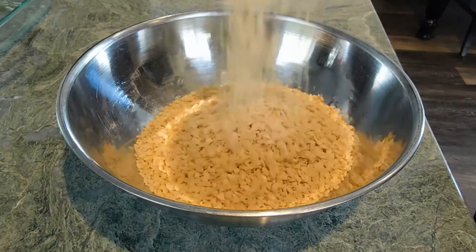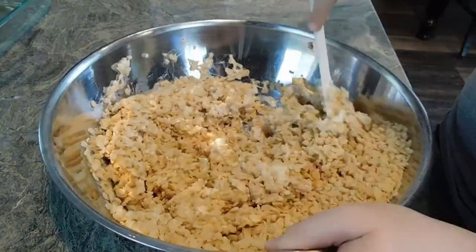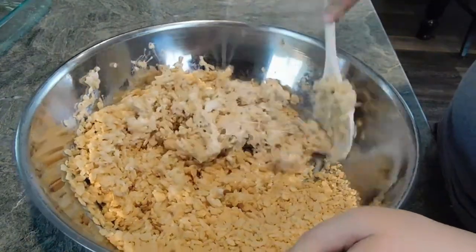In a big bowl, put in 6 cups of rice krispie cereal and then the marshmallow gloop. Then stir once again until all the rice krispies are coated.